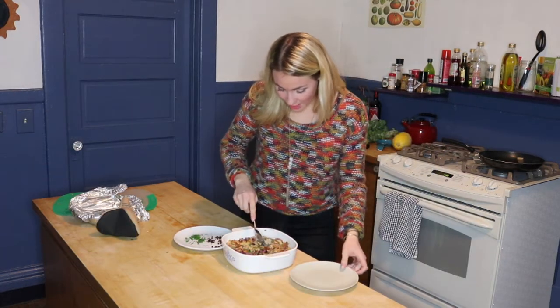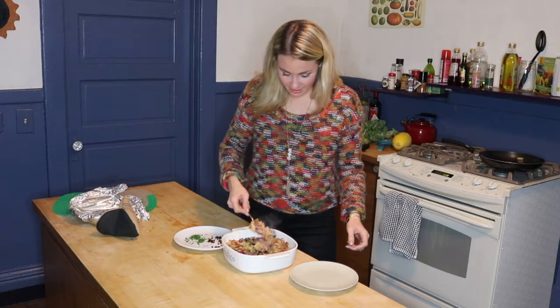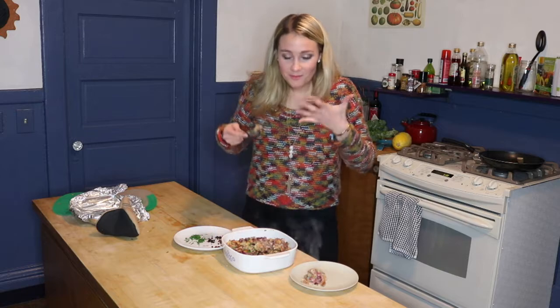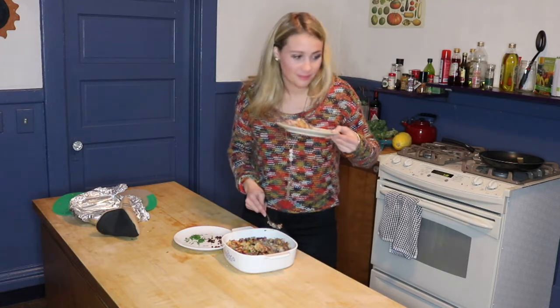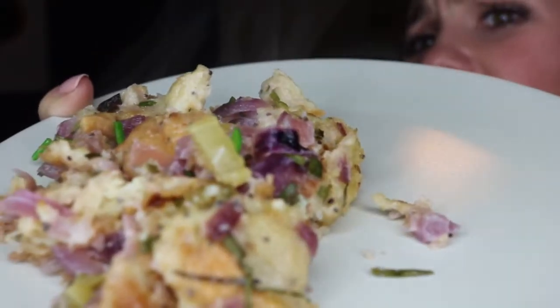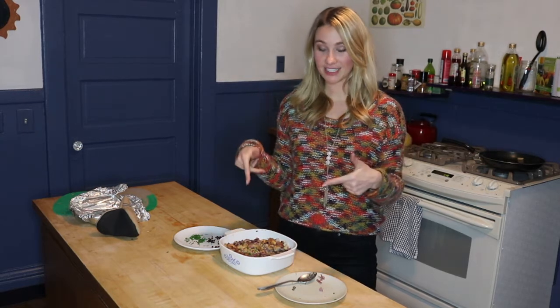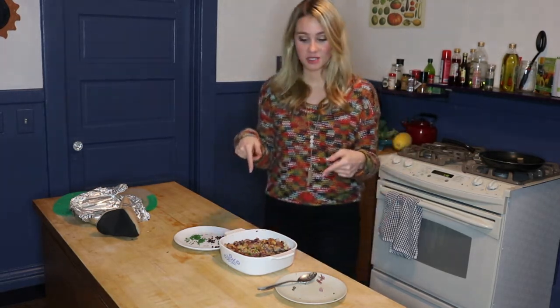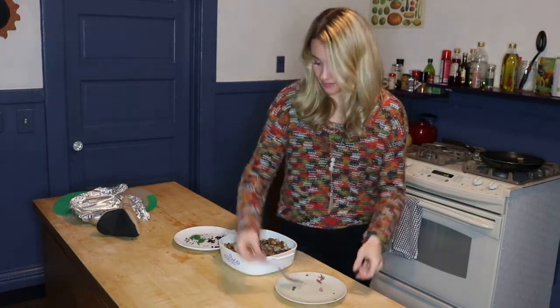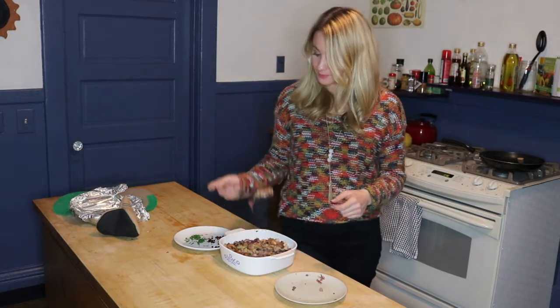The outcome looks amazing. Pretty good! I think I may have mastered stuffing. Thank you guys so much for watching Beyond the TV with Dana Marie stuffing edition. Hopefully you guys can take this recipe and bring it to Thanksgiving or your Thanksgiving dinner. I'm going to link the recipe below. And if you guys haven't subscribed, subscribe for more fun videos like this one. 10 out of 10. Thanks for watching guys.